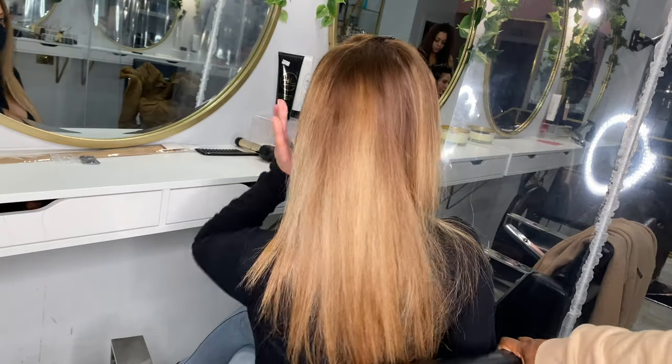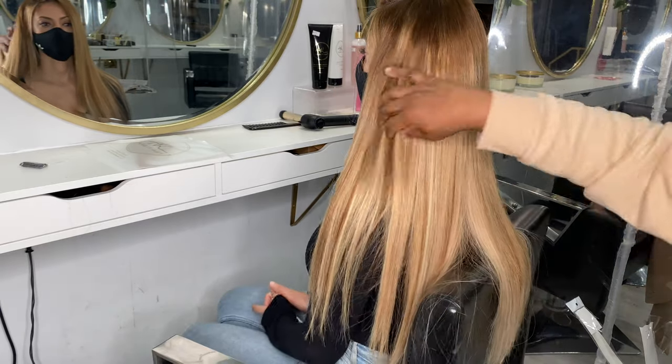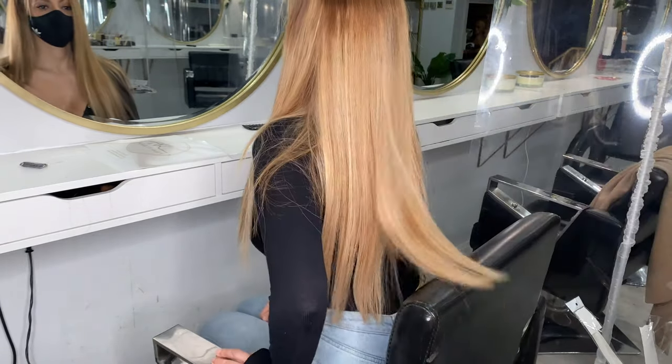So if you can remember, this was her before length and volume, and this is now her length and volume after the hair extensions are installed.